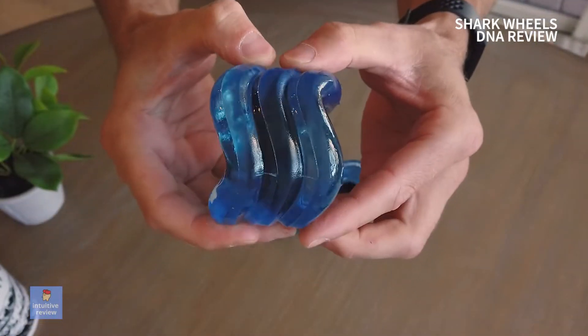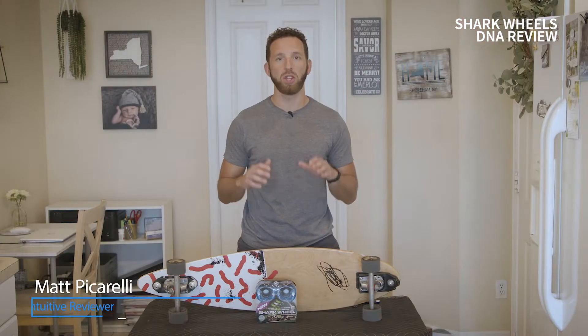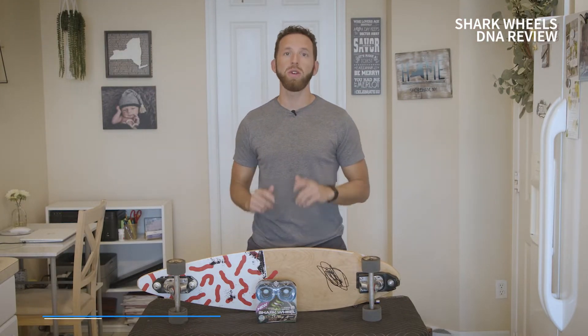Are Shark Wheels worth it? I know that's a question everyone has and I'm going to explain why in this video. My name is Matt Piccarelli. This is Intuitive Review — reviews from the heart. I'm here to save you time and money.